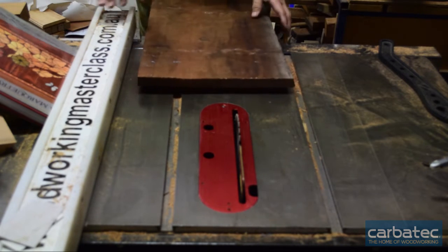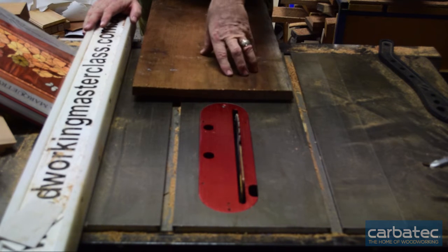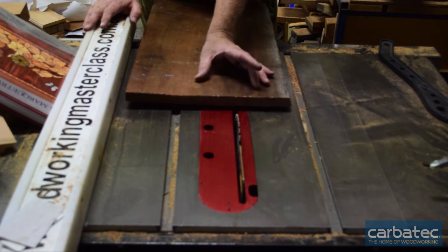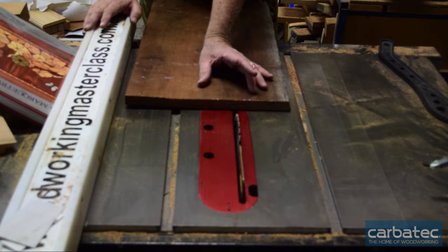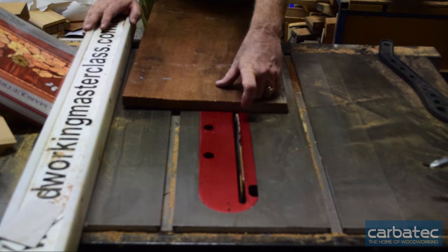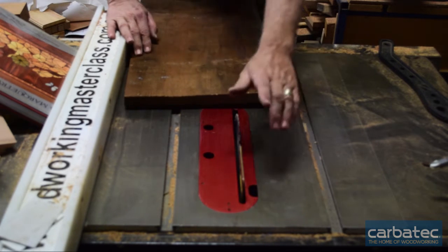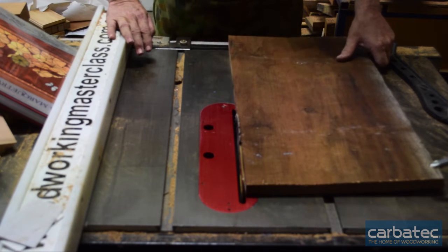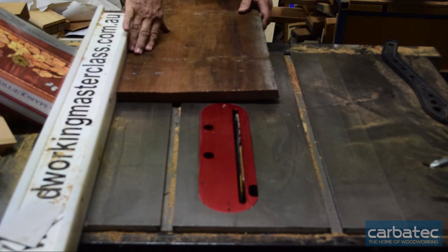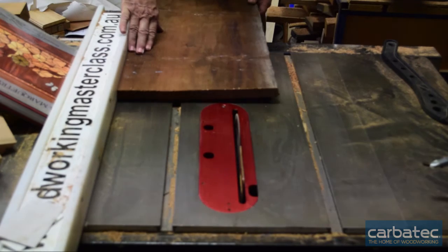I want 240 finished size, so I'm going to rip these at 250 so I've got room to dress it up. There's a riving knife in there because boards like this can jam — the stress in the timber actually pulls those two boards together as you cut, so there's no area for the kerf of the blade to go and you get a snatch that can throw it back, creating a dangerous situation. I've got the blade just above the timber, up against the fence, the fence secured and set at 250. Dust extractor on, blade on — let's go.